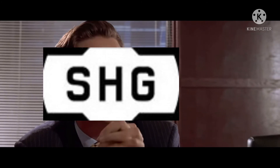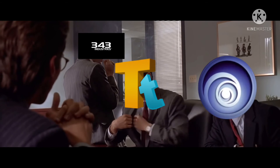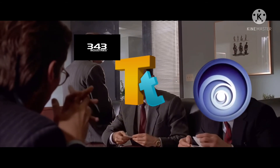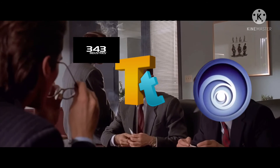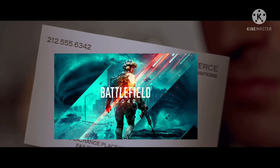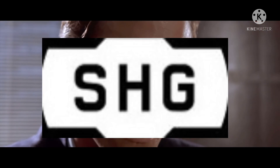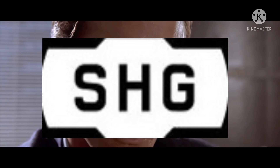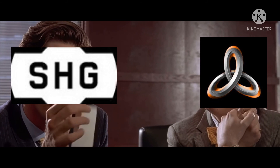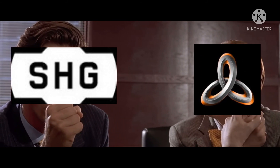Let's see Paul Allen's card. Look at that subtle off-white coloring. A tasteful thickness to it. Oh my god, it even has a watermark. Something wrong, Patrick? You're sweating.